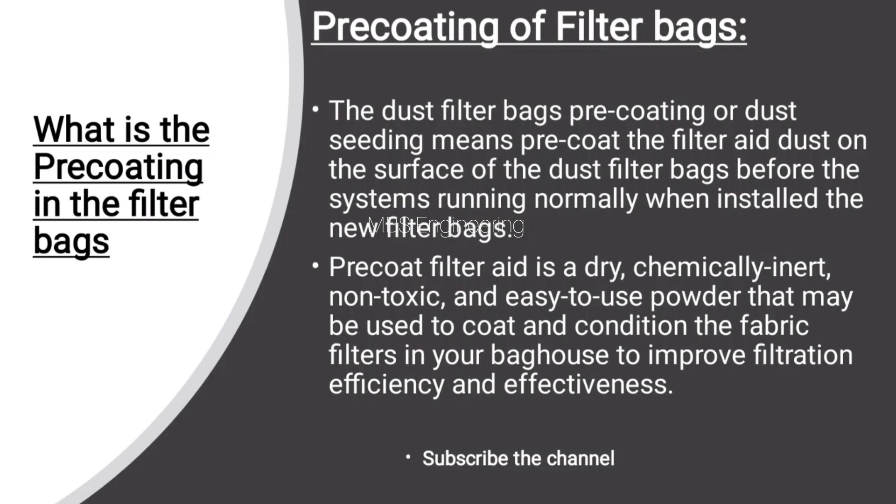Now let's understand what pre-coating in the filter bags means. Dust filter bag pre-coating, or dust seeding, means pre-coating the filter aid dust on the surface of the dust filter bags before the system runs normally when new filter bags are installed. The pre-coat filter aid is a dry, chemically inert, non-toxic, and easy-to-use powder that may be used to coat and condition the fabric filters in your bag house to improve filtration efficiency and effectiveness.